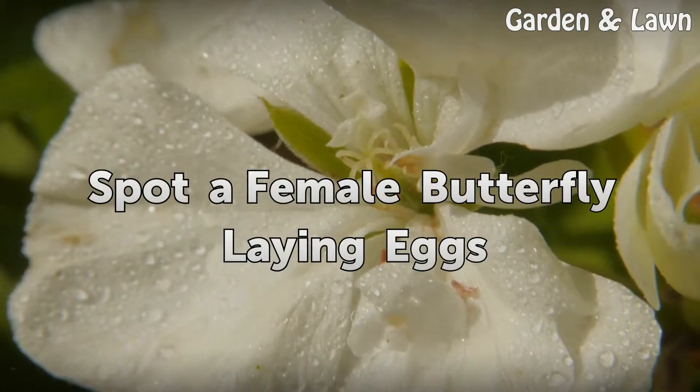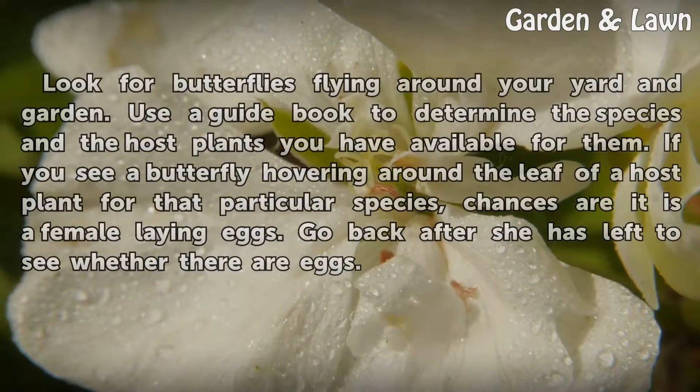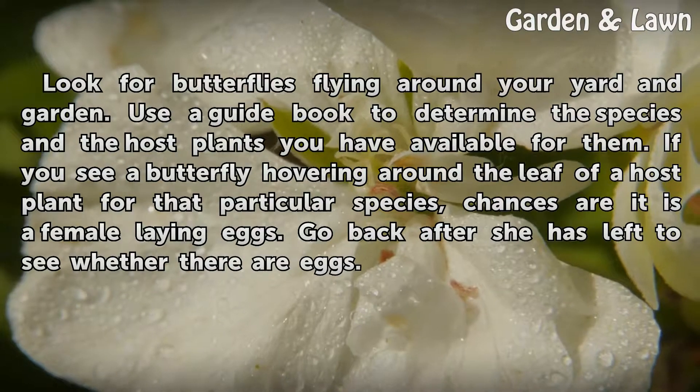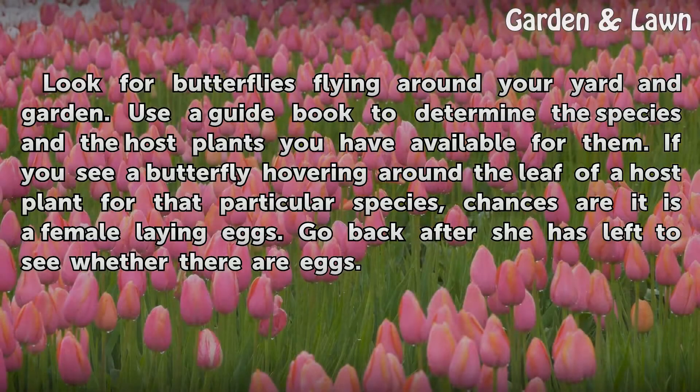Spot a female butterfly laying eggs. Look for butterflies flying around your yard and garden. Use a guidebook to determine the species and the host plants you have available for them. If you see a butterfly hovering around the leaf of a host plant for that particular species, chances are it is a female laying eggs. Go back after she has left to see whether there are eggs.